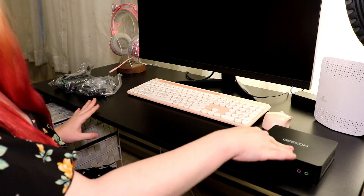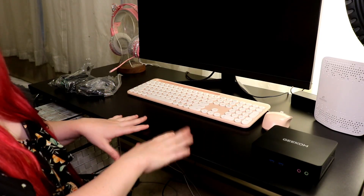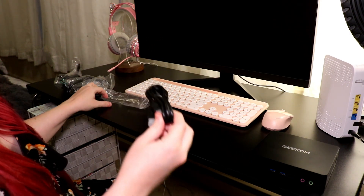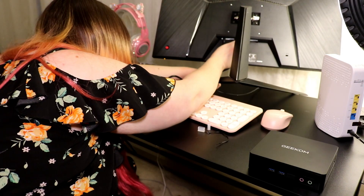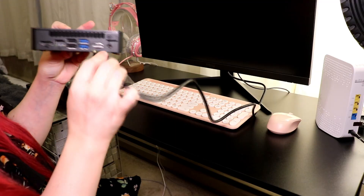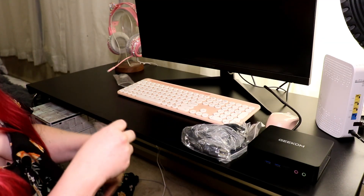I have my Geekom mini PC right here along with the wires provided, as well as my monitor, my mouse, and my keyboard. I'm going to start by just plugging in my monitor. Geekom does provide you with an HDMI, so I'm going to start with that. I'm going to plug it into the mini PC and into the back of my monitor. I've got it plugged into the back of my monitor, and now I'm going to plug the other HDMI into the back of the mini PC. We're going to go ahead and take the power cord and the power source and plug them in next.